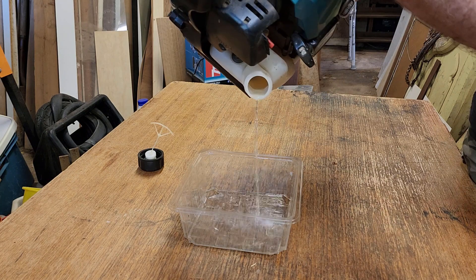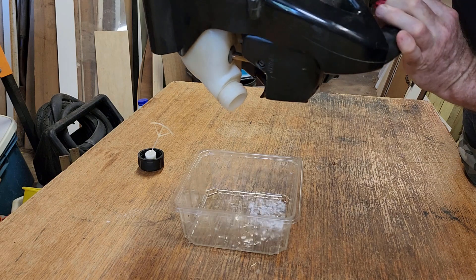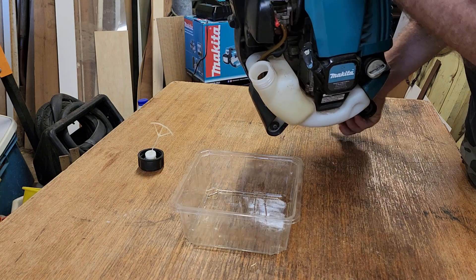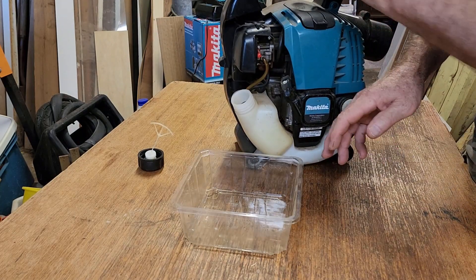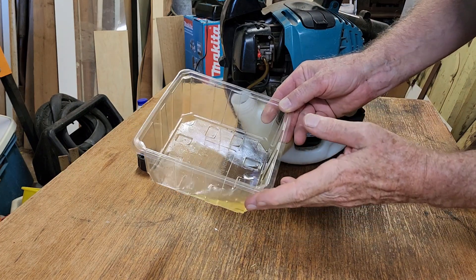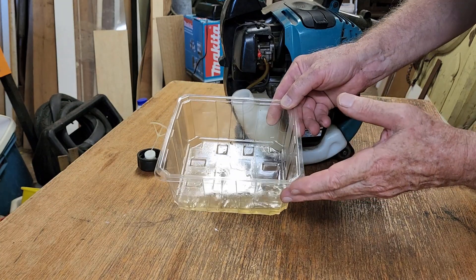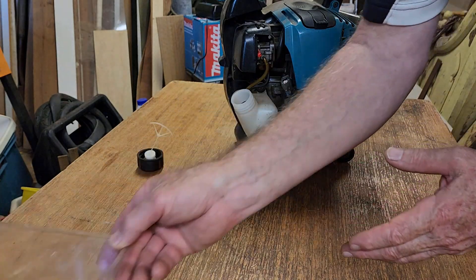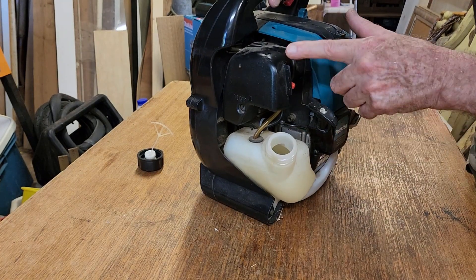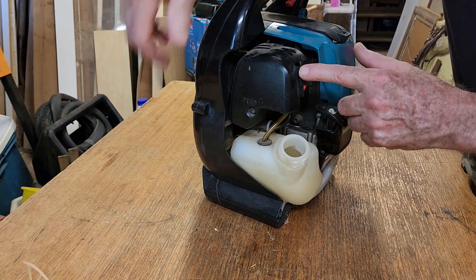There is fuel in there — so that's one of the tips I'm going to give you with any small engine: when you've finished using it, run the thing out of fuel. It's especially important on two-strokes but it's good practice in general. It's a funny yellowy colour, it's probably quite old, but it looks clean and there doesn't appear to be any water in it, so that's great.